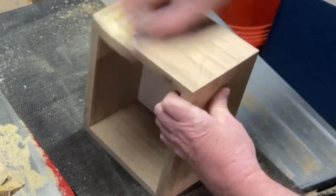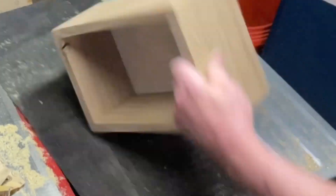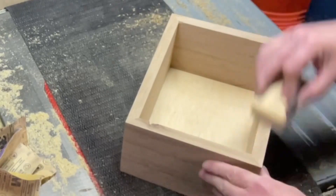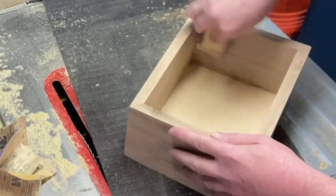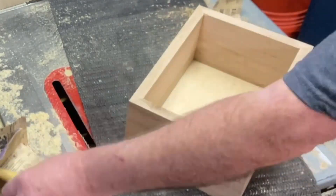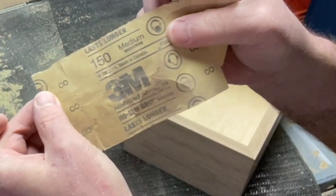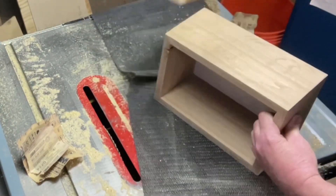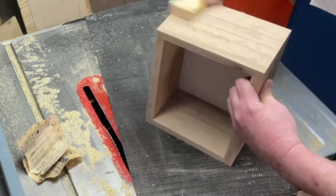Just some hand sanding — make sure to use a wood block to keep it flat so you have even pressure all the way along. The random orbital sander with 60 grit helped modify the corners to make them nice and flat. Then I went progressive: 120, 150, 220, and 320 grit. It really made the sides very, very smooth.